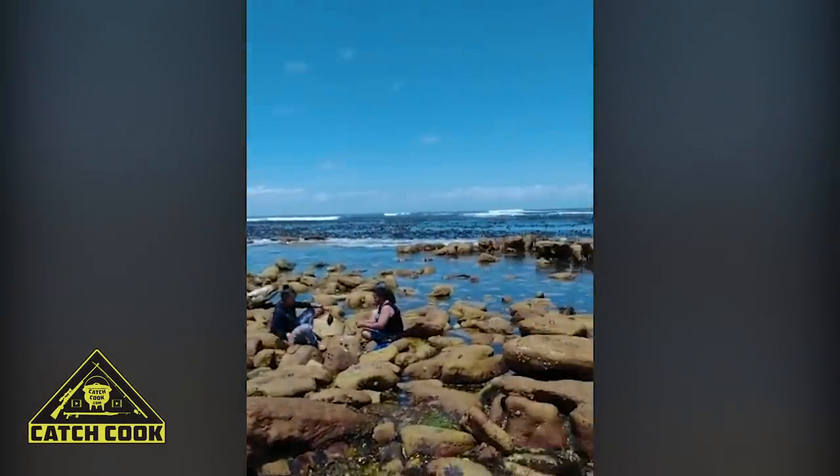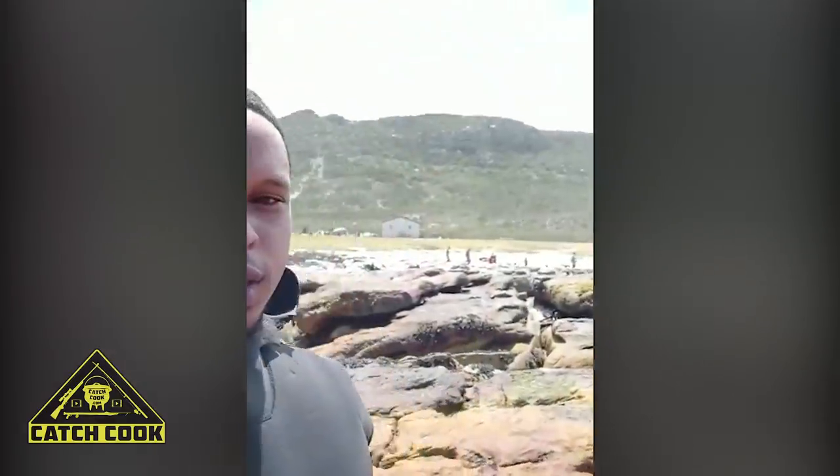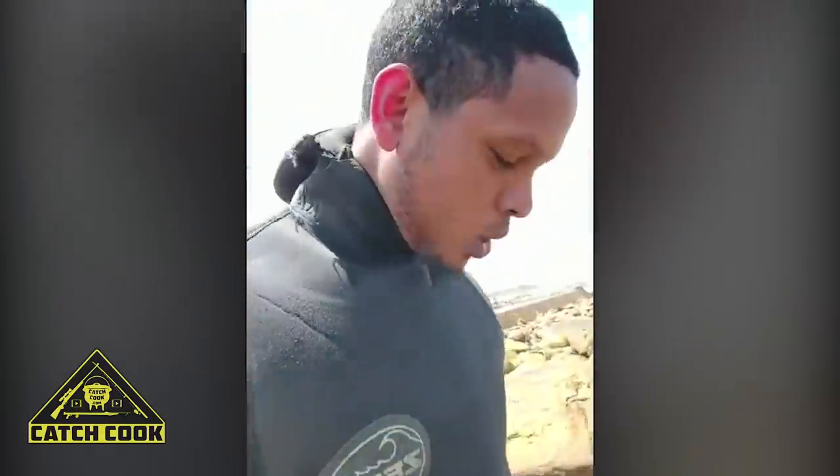Look at the water — beautiful conditions. You can see some campers over there in the distance in the background. Lots of people camping here this weekend. It's a long weekend. So yeah, I'm gonna get my bait done and gear up and go in.